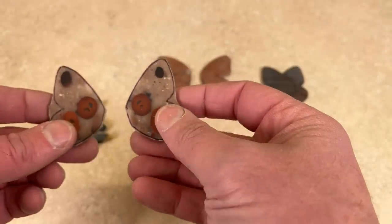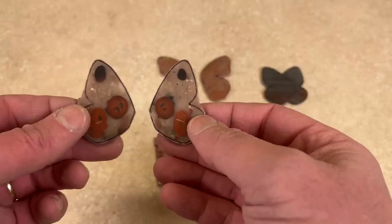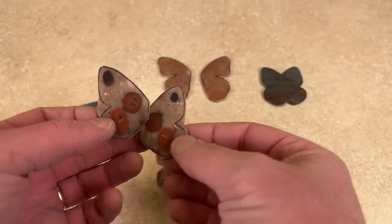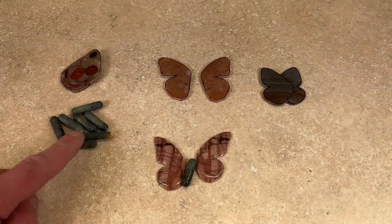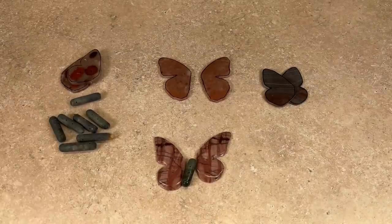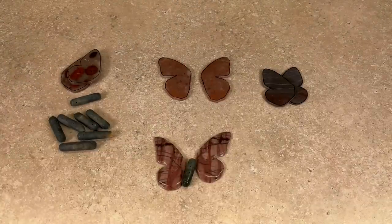I know that pudding stone does not tumble great — the white matrix always has little pits in it, so it does much better on the cab machine. Those are going to get cabbed and these are all going in the tumbler also. I'm going to throw them in the Lortone tumbler — these wings and these bodies — just with ceramics. Just the four wings and the bodies and ceramics and nothing else, just to give them the best chance of survival.